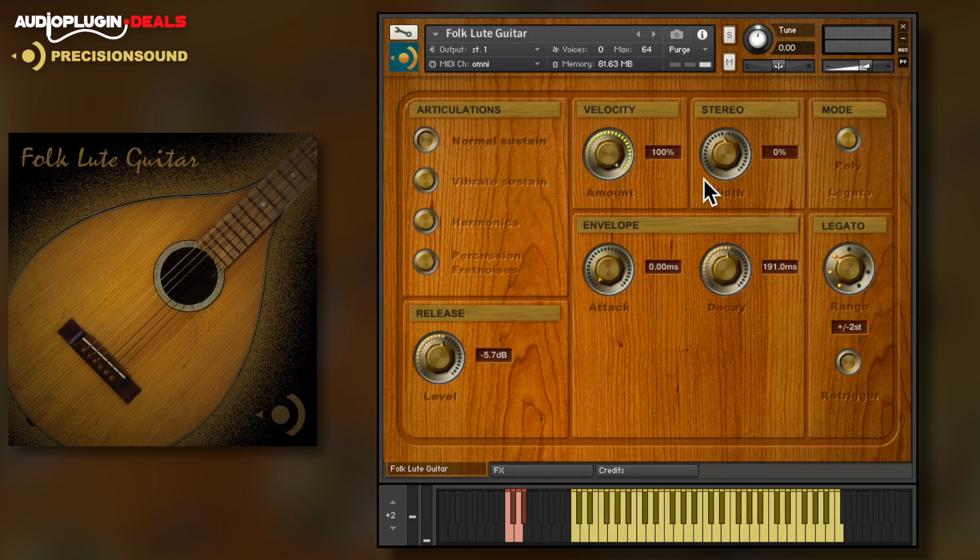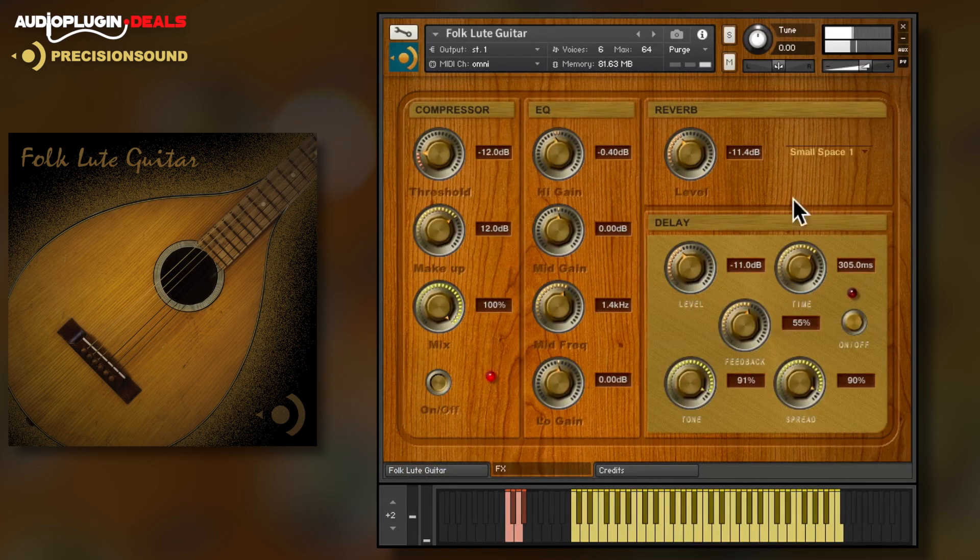First up, let's start with the Folk Lute Guitar. This is running in the full version of Kontakt 5 with articulations switchable on the lowest key switches and a large playable range. There's an FX page to control compression, EQ, reverb and delay.